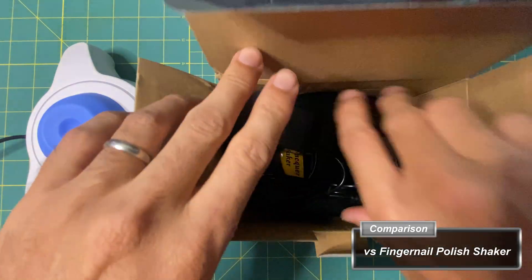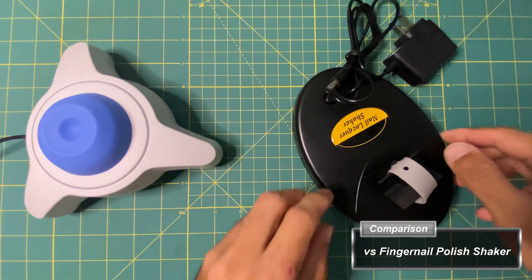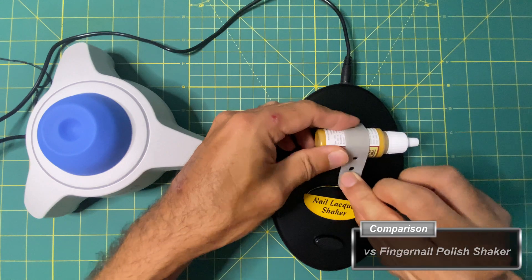Now for a side-by-side comparison to a very inexpensive fingernail polish shaker that I was using previously.